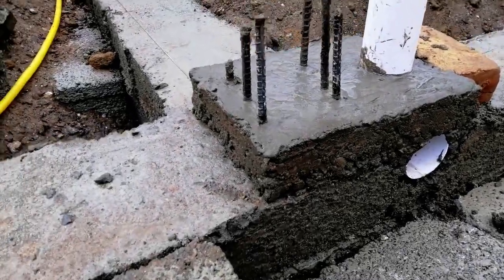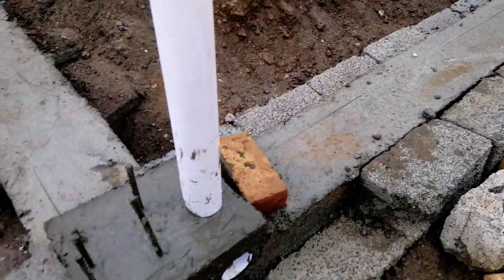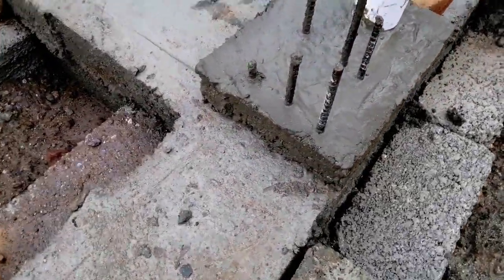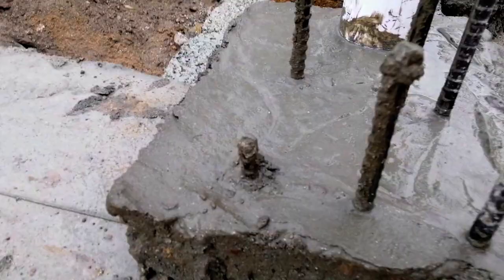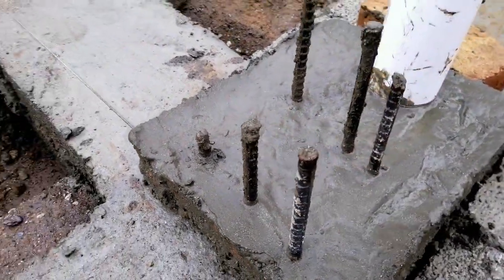Assalamu alaikum guys, welcome back to Civil Engineers Tube channel with a new video. Today I am at this construction site and I will show you mistakes related to lapping length. This is a compression member — an RCC column — and you can see the lapping length here is about one inch, so they are not able to overlap one steel bar to another.